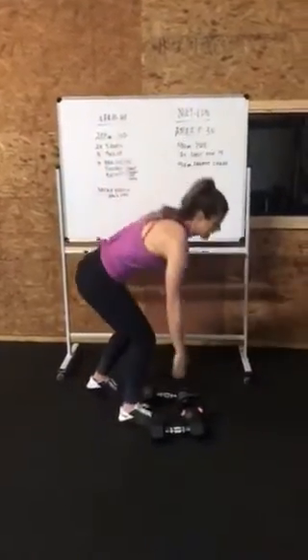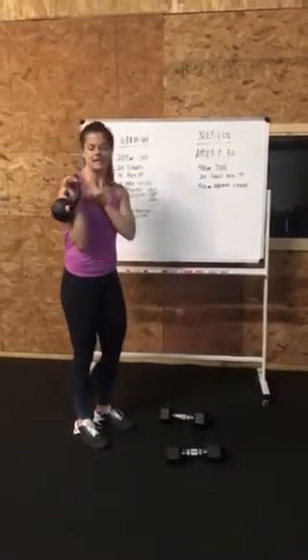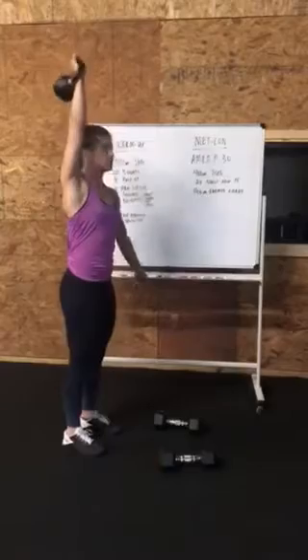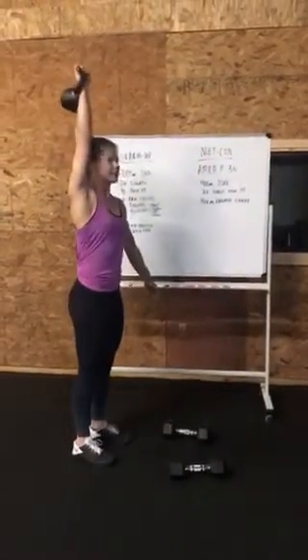Most of you have a kettlebell checked out at home. Remember that front rack position — thumb to your collarbone, nice big chest. We're just going to push press right here, 10 on each side. Remember: dip, drive — there's the push press.